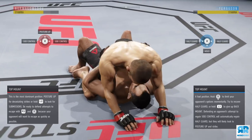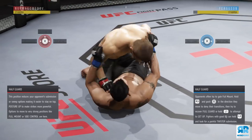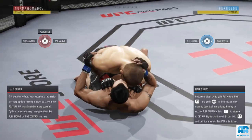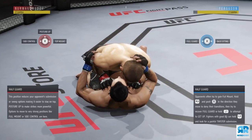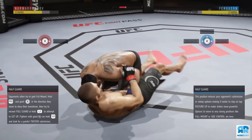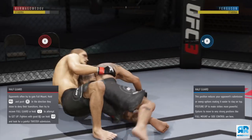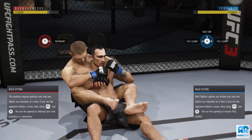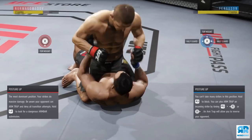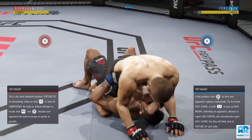If he goes to half guard, do not be too predictable with your fakes. If you fake, fake, fake, fake repeatedly like that, your opponent can pre-deny one of those fakes and put you right on your back. You never want to be too predictable — always mix it up: go fake, punch, punch, punch, fake, then transition, or fake, punch, fake, punch, punch, punch and transition. Be unpredictable and creative with the way you transition.